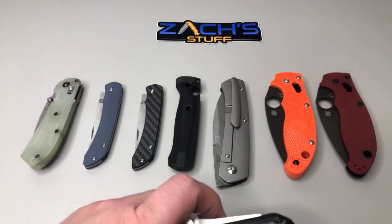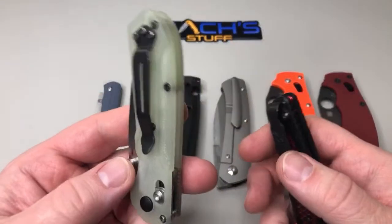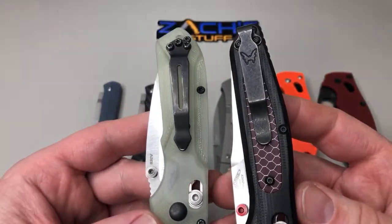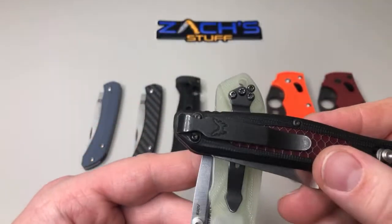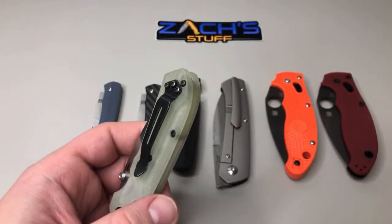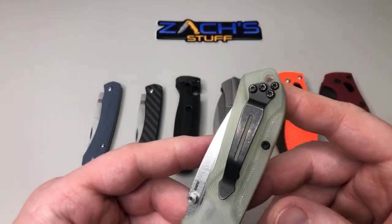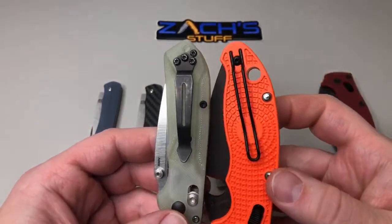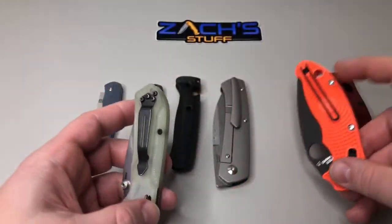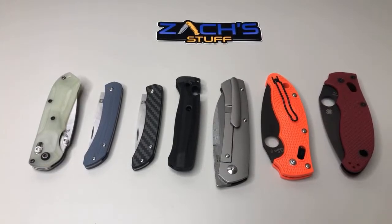Yeah, those are the ones I really like, so it's hard. This one for me is the strongest one they make — the split arrow — it's the strongest by design, but it's the hardest one for me to carry because so much sticks out of the pocket. When I'm at work it's not bad if it's a darker colored knife that blends in with the pants, but if it's a brighter colored knife sticking out that far, it just draws a lot of unneeded attention.